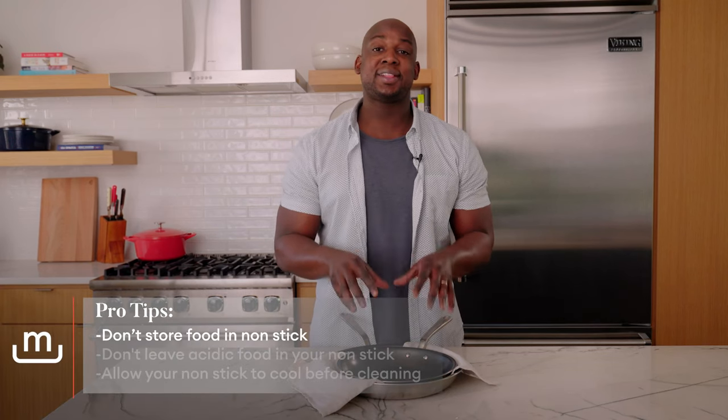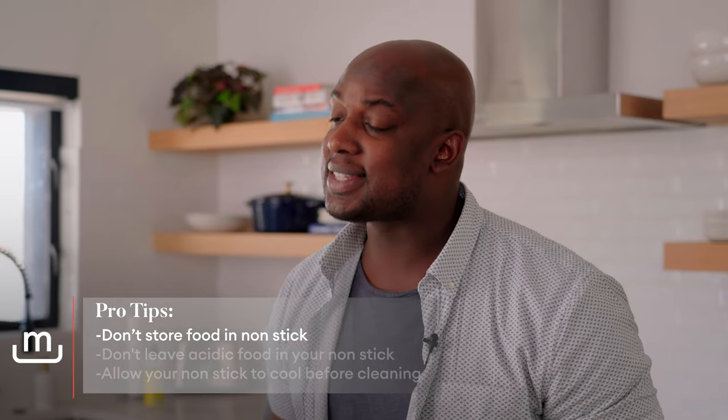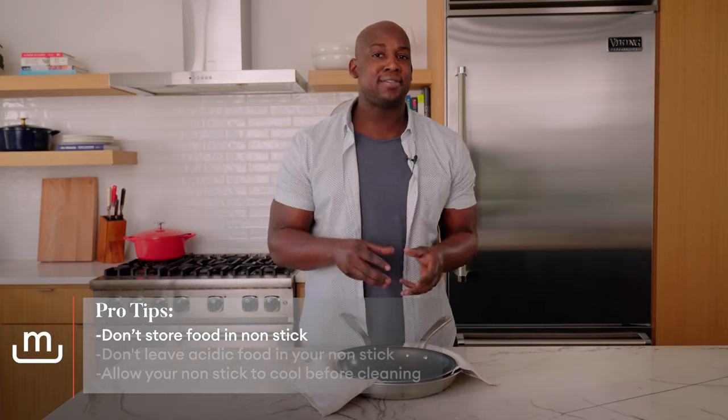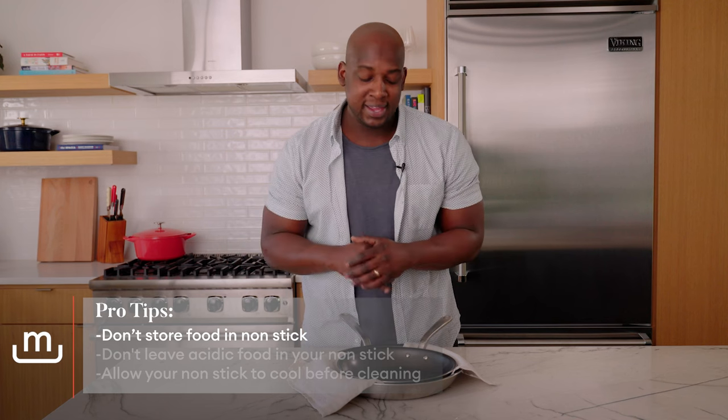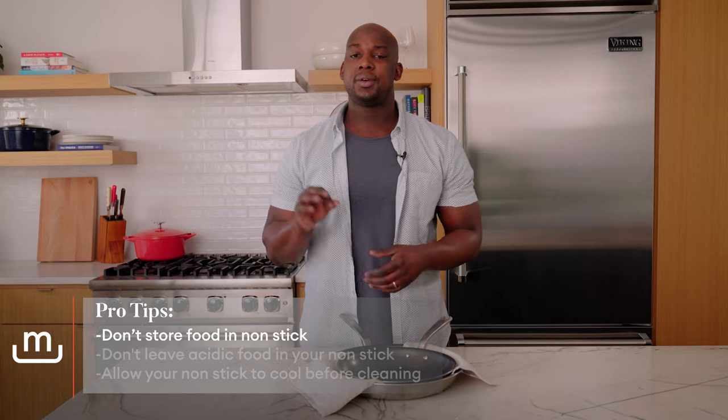So there are a few more points I want to make sure to hit. Number one: go ahead and get the food out of the pan once you're done cooking with it. Do not store the food inside the pan itself. You're going to take that food, put it in a Tupperware, put it in the fridge, whatever you need to do — get this thing cleaned off and dried completely and then store it away and you're good to go.